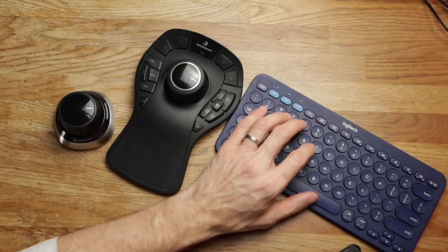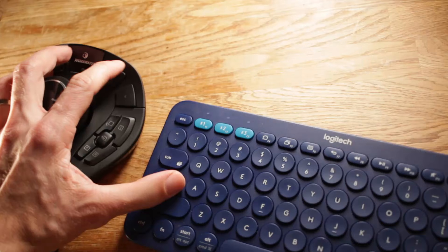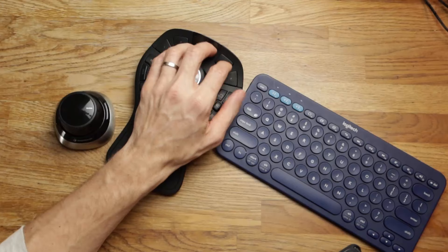If you look at my hand here, this is the keyboard. We're doing all this work with the left hand. So if I'm on the keyboard and then I want to switch my hand to the mouse, you can see there's quite a bit of travel between the keyboard and the mouse.